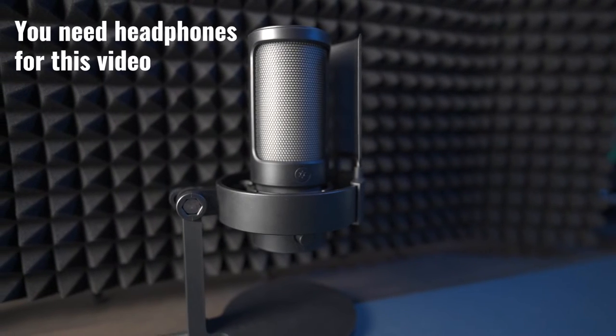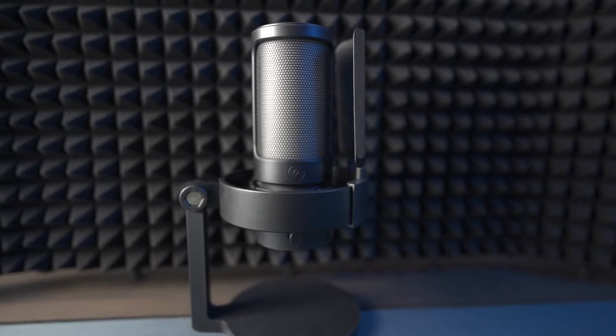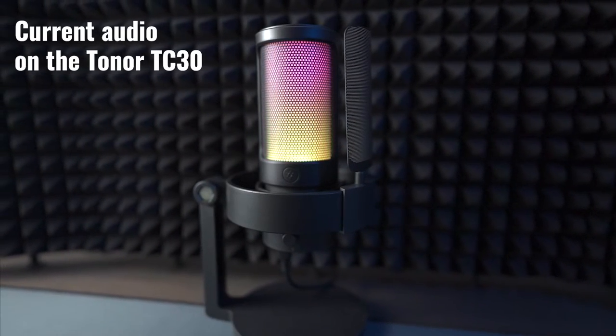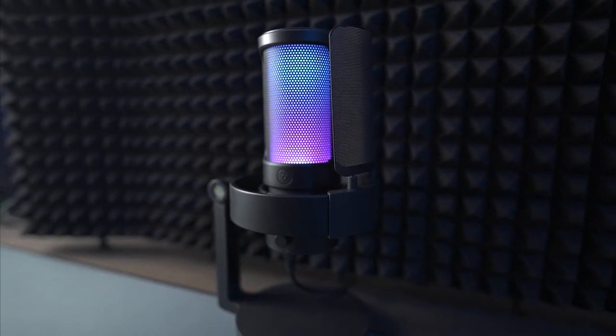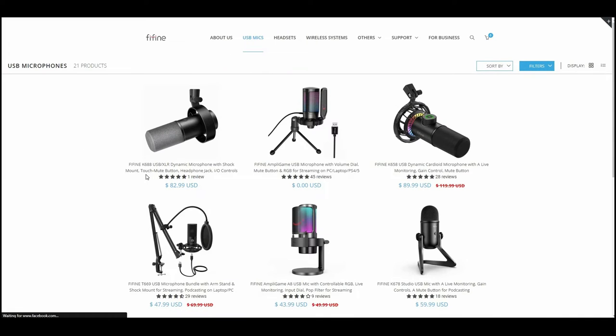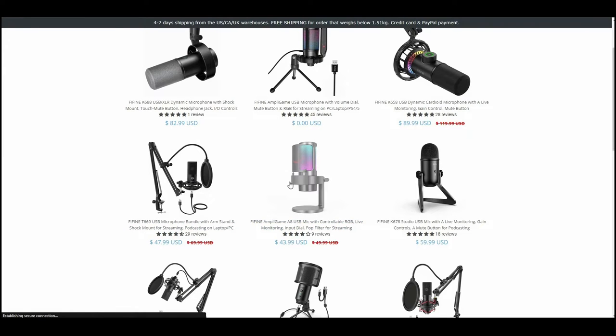Feefine have sent me over the Ampligame A8 USB microphone to test. I was a bit dubious about doing this, as straying from the channel niche is rarely worthwhile, nor is testing relatively unknown products. As a small channel, I still rely on product popularity to drive views. That said, I appreciate Feefine reaching out and asking me to do a review, and I have an idea for a way to test this as a non-microphone expert or enthusiast.